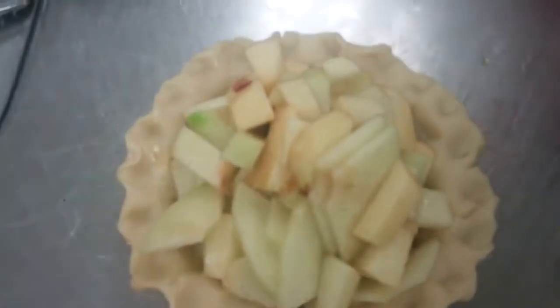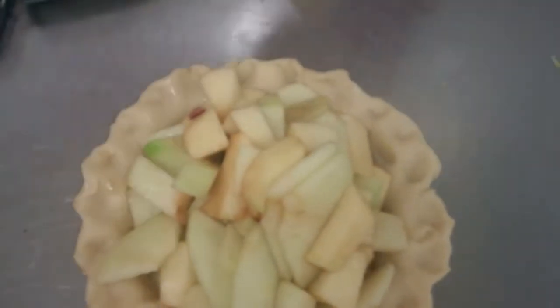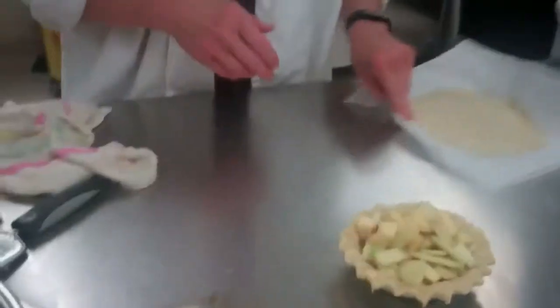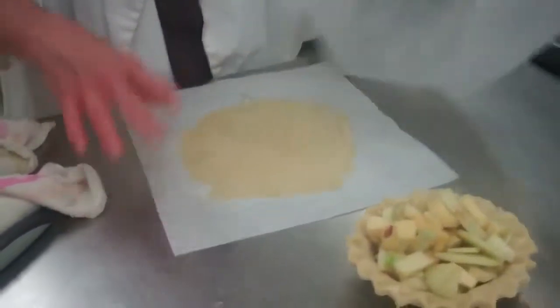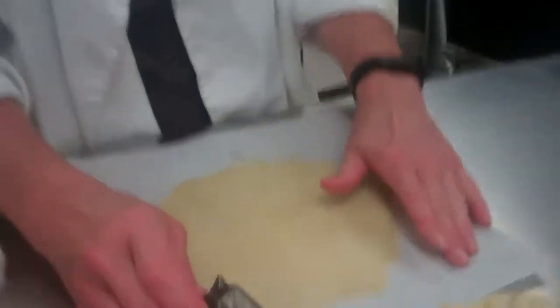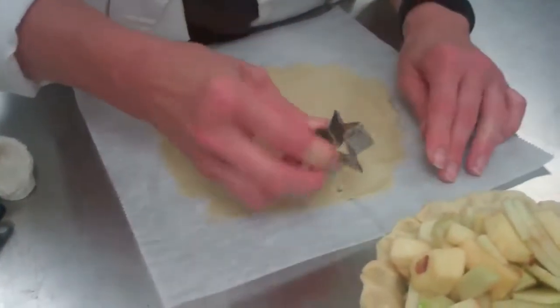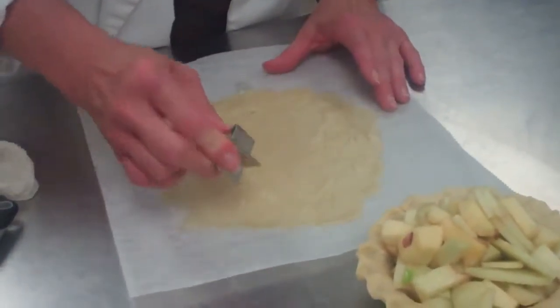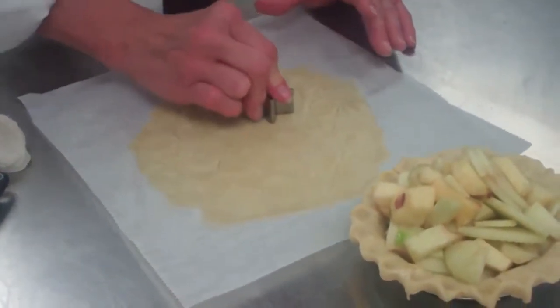Now we need a top crust. I'm going to show you a technique we use in advanced catering. You can do anything on top — in advanced catering we make these for Thanksgiving using fall leaves. We're going to demo this with some stars just to show you the technique. You're going to take a little cookie cutter — we use leaf cookie cutters in catering. Sometimes students roll this dough too thick and then it doesn't cook because the pie is done but the top dough is too thick. Make sure this dough is as thin as it was when you rolled it for the bottom.